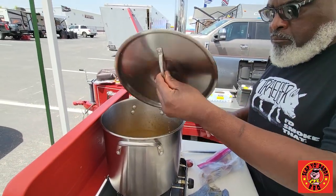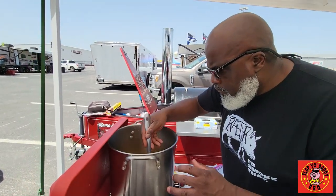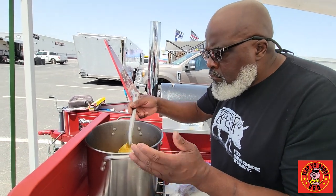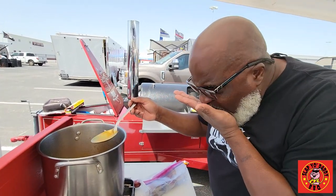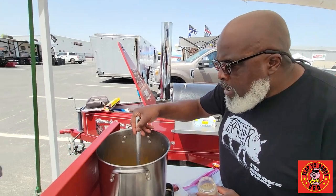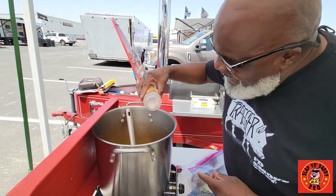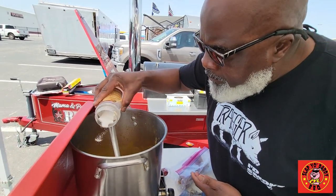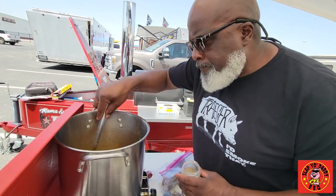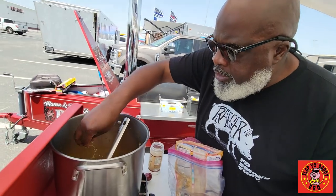We've had it simmering for about 30 to 40 minutes and CJ is going to balance the flavors. We're going to taste it first before we add the vegetables, just to season it a little bit. It needs salt — definitely salt. It's got a nice back heat. We'll go ahead and add some kosher salt, about two teaspoons. And about a tablespoon of light brown sugar — that's what we have on hand.